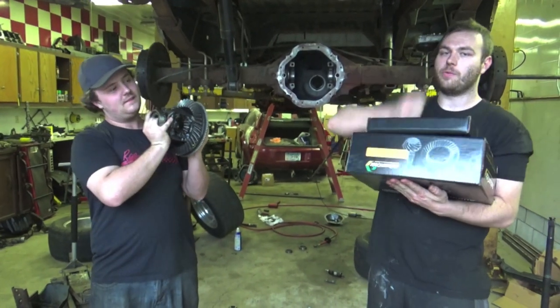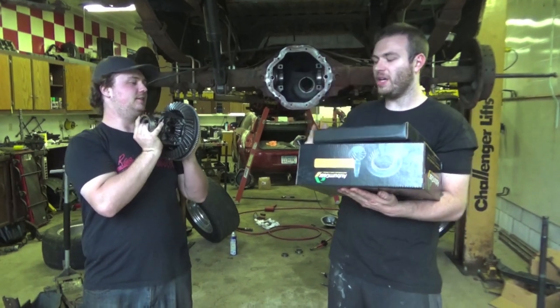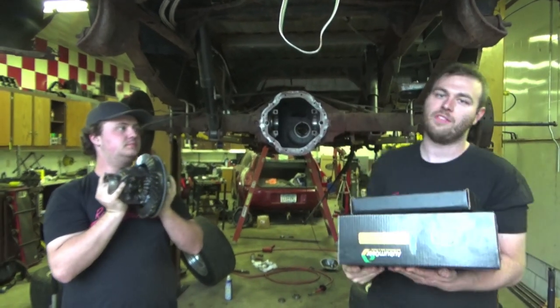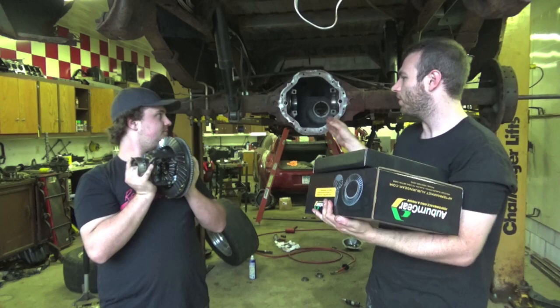We're going to show you how to re-gear and rebuild your 9.25 rear differential. We are re-gearing our rear diff to 3.92 gears. We will be re-gearing the front diff too — it's a 4x4 twin-turbo Drake truck — but in today's video we're just going to show you how to do the rear.